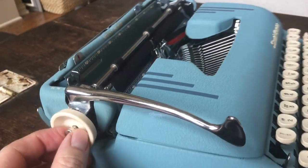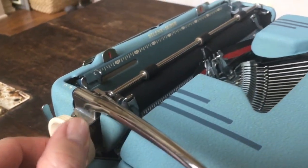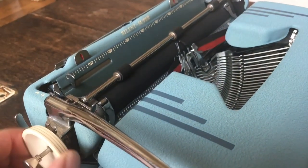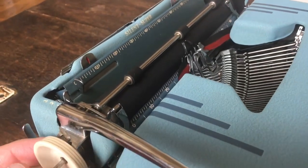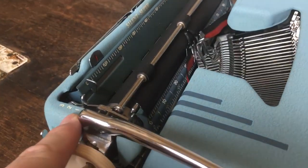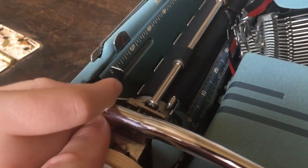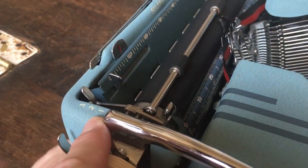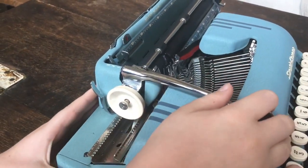Here's the little line space variable — the variable line space lever. Pull that out and then you can put the platen on whatever line you want for typing. Push it back in and you can hear the clicks. Up here, one, two, three: you can choose how many lines you want it to go down when you use the lever — so single space, double space, or triple space.